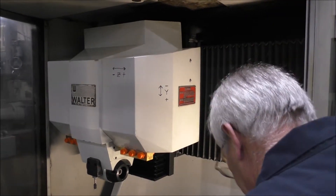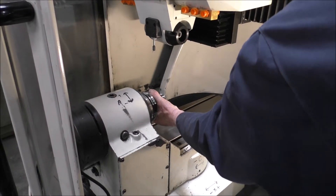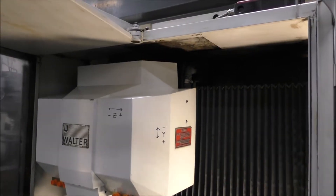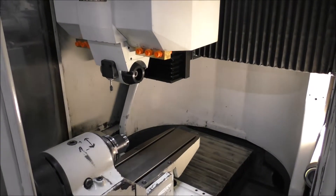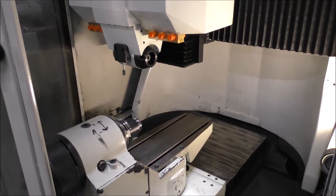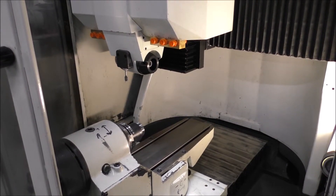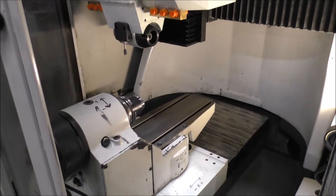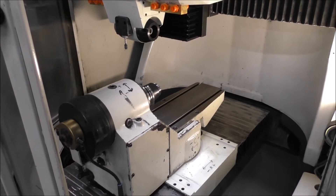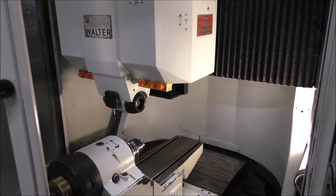He took the door switch out and removed the tool, then put the tool back in — you do that via the foot pedal down there — and put the door switch back in. What he's doing now is just bringing all the axes towards center.